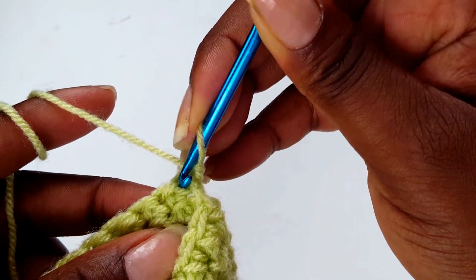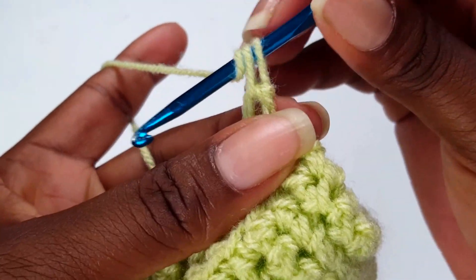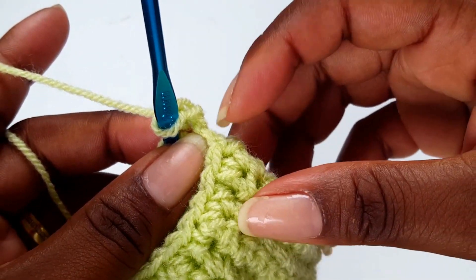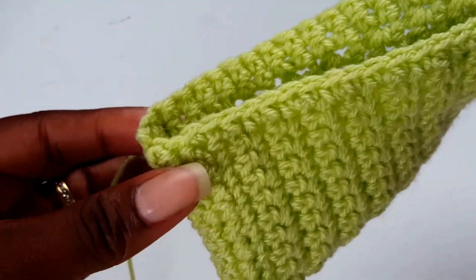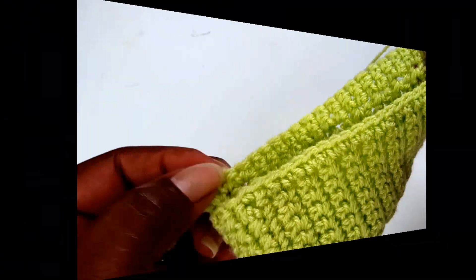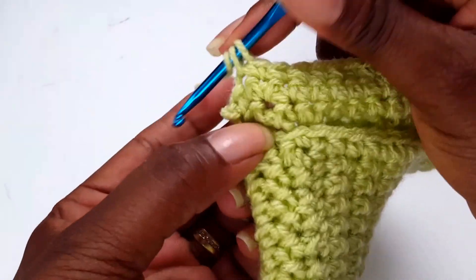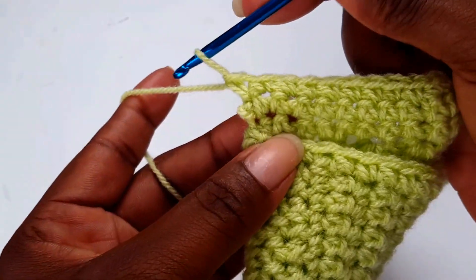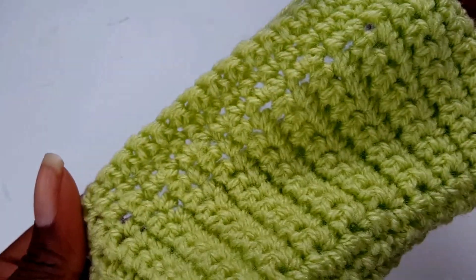Normally when you turn your work you make a turning chain, but with this project don't make a chain — just turn and go into the single crochet space, pull through, yarn over, and make your single crochet. This way your edging will be a lot neater. Work all the way down — single crochet in there and into the last single crochet, pull through, yarn over, pull through, then turn your work and carry on.